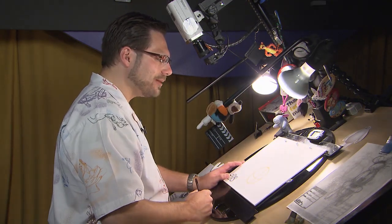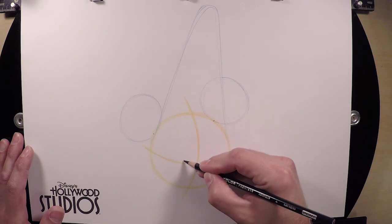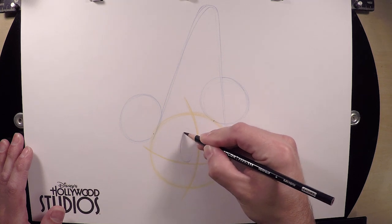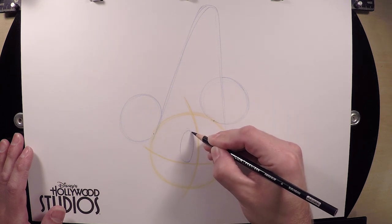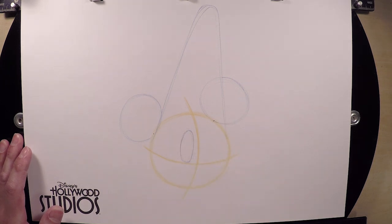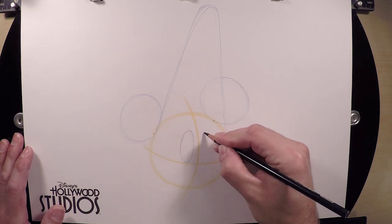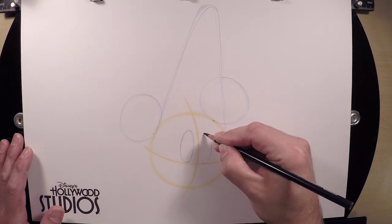Now that we have the hardest thing about Mickey Mouse out of the way, we're gonna start to work on his face, beginning with his eyes. Mickey's eyes are these tall, skinny oval shapes sitting on top of our guideline, very close to the middle of his face — it doesn't touch the center line but gets pretty close. Think of it kind of like a surfboard. His other eye goes on this side of his head; it's the same shape but a little tiny bit shorter, because the guideline is curving this way so this eye actually sits a little bit lower.